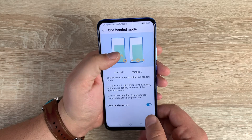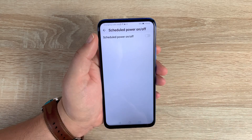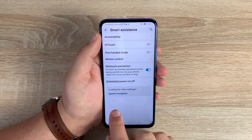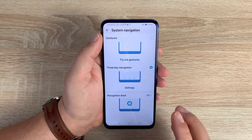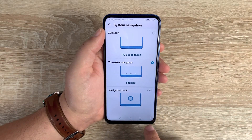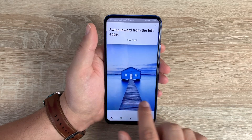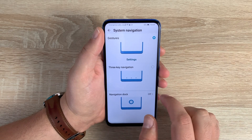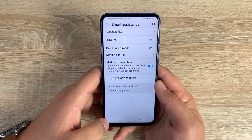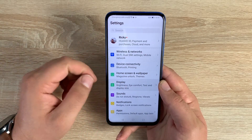Underneath is mistouch prevention, which auto-detects which areas you're actually touching. Below that is scheduled power on and off — great if you have a child and don't want them on their device at certain times. There's also system navigation at the bottom: you need three-key navigation to get the accessibility icon and use certain settings. Gesture control is also available with a tutorial, but I prefer three-key navigation as it's easier and keeps the accessibility button accessible.